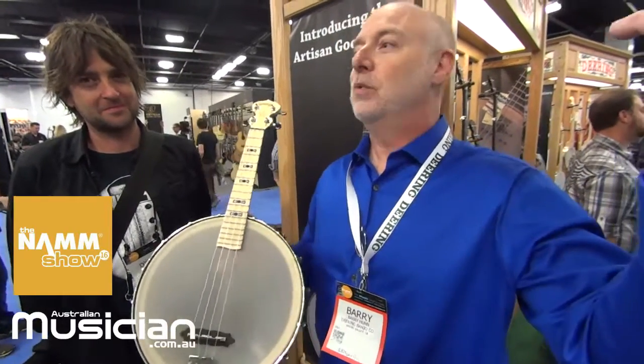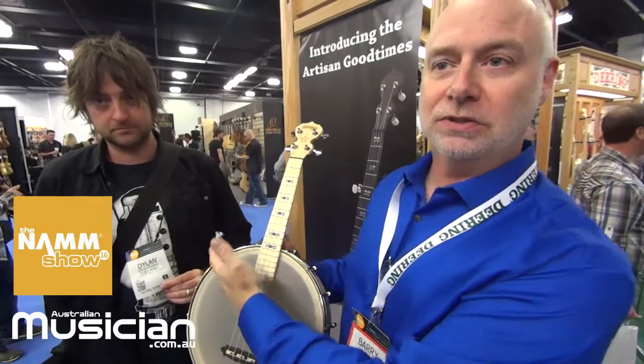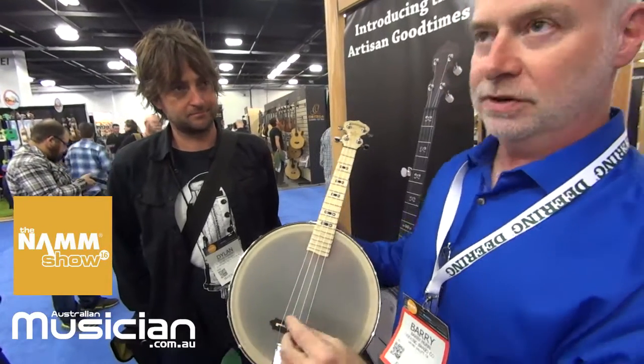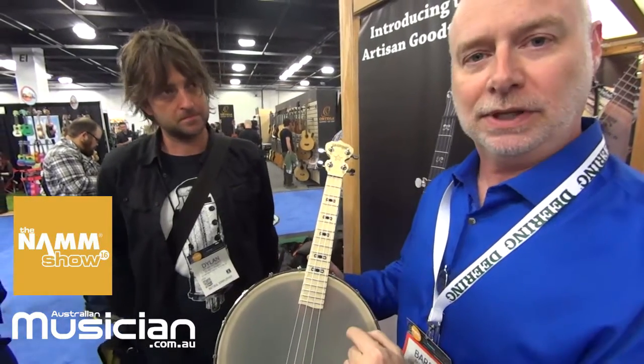Welcome to the Winter NAMM show. Dylan Stewart from Zenith Music is here, and I wanted to show you guys the new tenor ukulele banjo — that is to say, it's a banjo ukulele with a tenor ukulele scale.